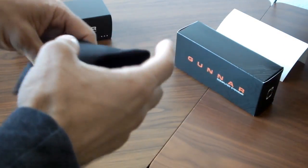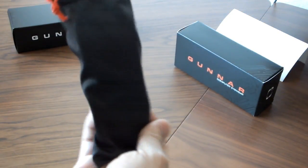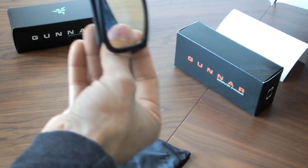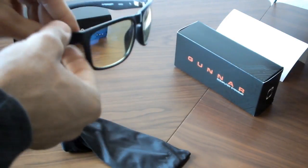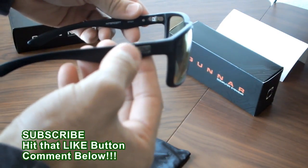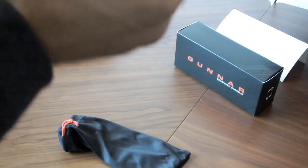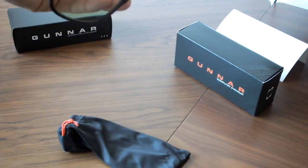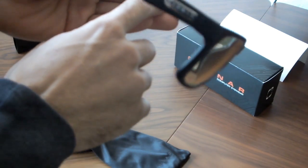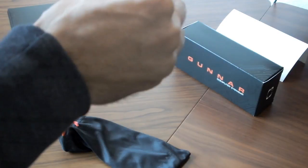The glasses themselves come in this little case. I'm guessing if you're traveling you want to be able to store them someplace nice. Here they are — nice, stylish. They look really, really damn good. And even feeling them now, they feel very sturdy, like they just came out the factory, which is always a good sign. On the side it says Gunner on both sides. On the inside there are a couple numbers, which I'm guessing has to do with different style or model numbers. And on the other side it says Intercept Onyx, which I'm guessing is the model name and the color.